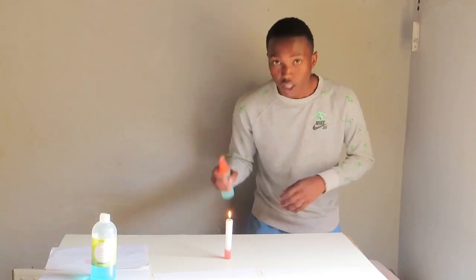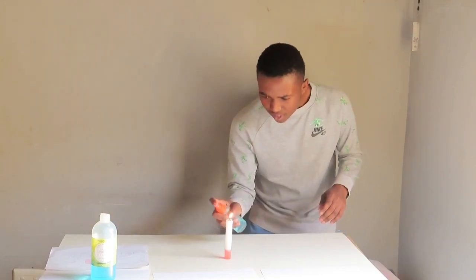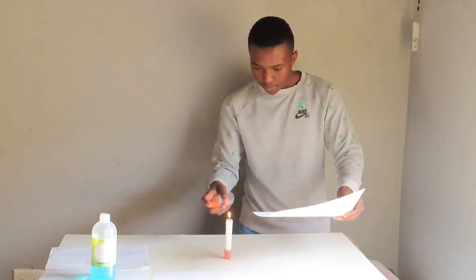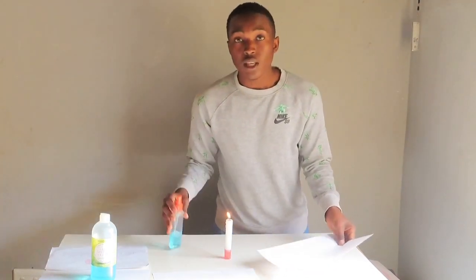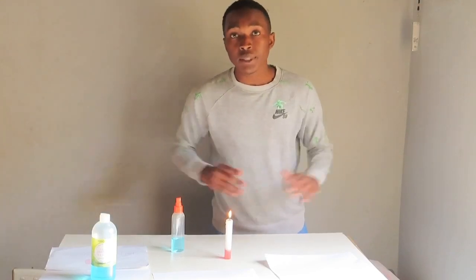Oh my bad, let me try it again. So I'm going to try it using a paper. We've tried using a sanitizer but the flame is not much bigger, so the second product will be...